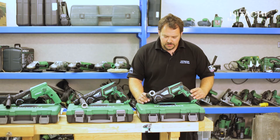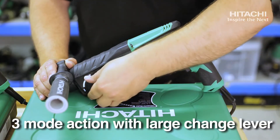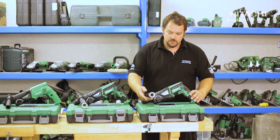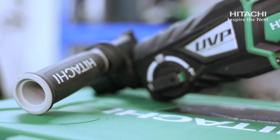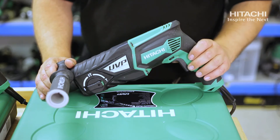This is the 3 mode version: rotary drilling, impact hammer, and light chiselling. It comes with a double moulded side handle for ease of use, a trigger lock for ease of use, and a forward and reverse switch.